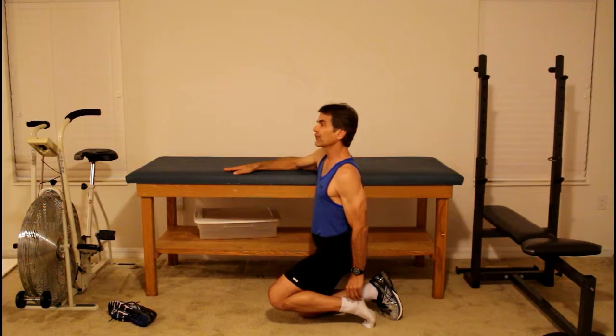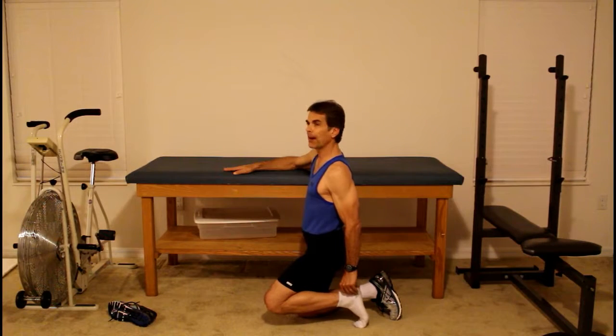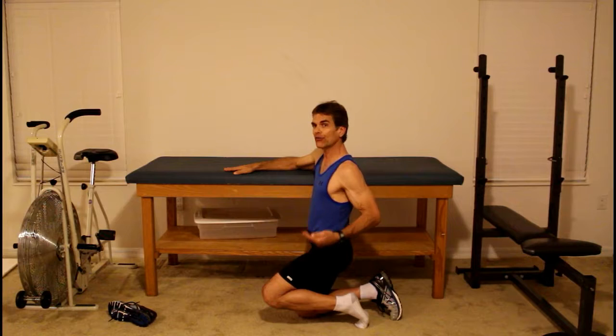If you feel it anywhere on the plantar surface of your foot, you're getting the therapeutic effect. After 30 seconds, rest and take your weight completely off that foot. Rest for approximately 30 seconds, then do another bout of 30 seconds with pressure on the foot — just enough to feel a mild, dull stretch. Do two bouts of 30 seconds, resting 30 seconds in between, twice per day. This can dramatically reduce the pain of plantar fasciitis, usually in one to three weeks.